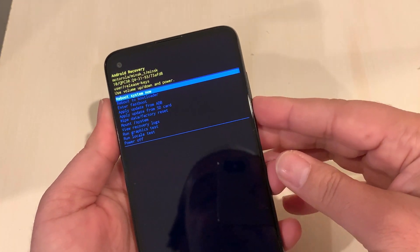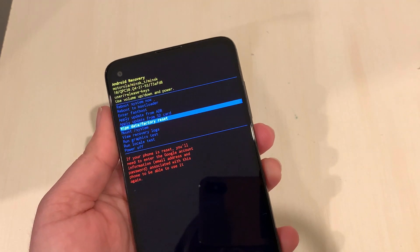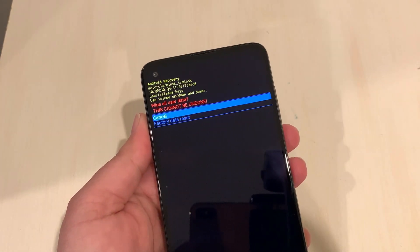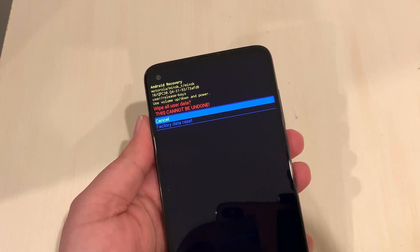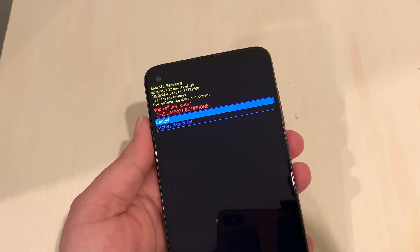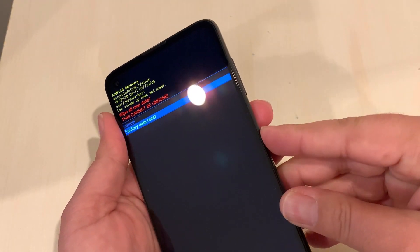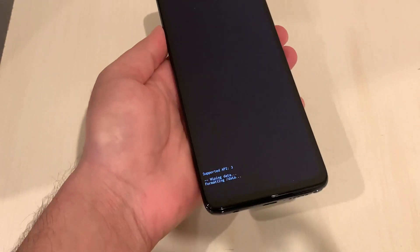Use the Volume Down key to navigate to 'Wipe Data / Factory Reset,' then press the Power button one time to select it. A caution screen appears — if you want to cancel, select Cancel and press Power once; the phone will restart with everything intact. To proceed, select 'Factory Data Reset' and press Power once — it will erase everything.